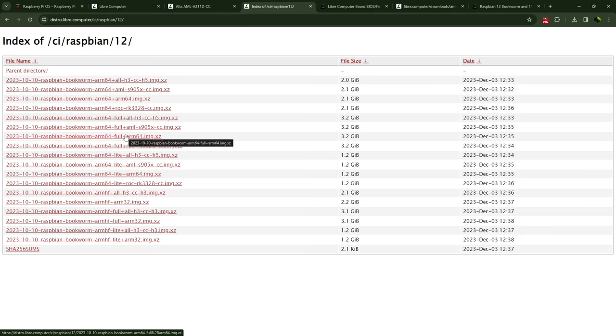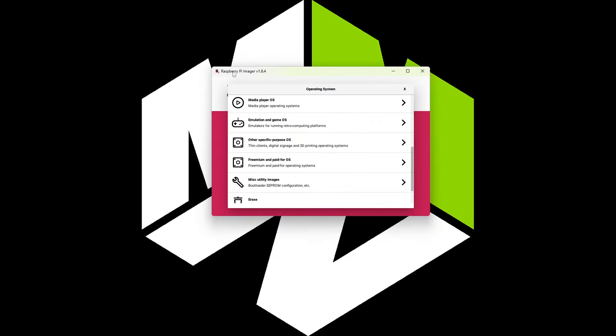Go with the latest and greatest, which is Raspbian 12, and look for Raspbian Bookworm arm64 with the plus arm64 — that'll be one of the options. If you want full, just make sure it has the plus arm64 at the end. Find the appropriate OS for what you're looking to do, click on it, and start the download. I've already downloaded this, so let's move on to the next step.